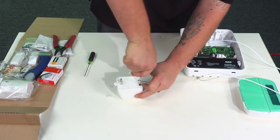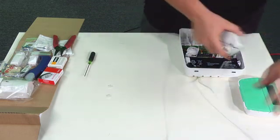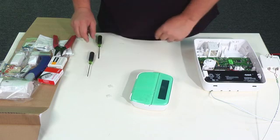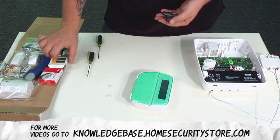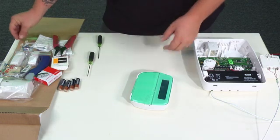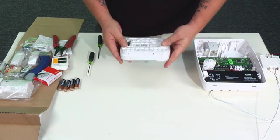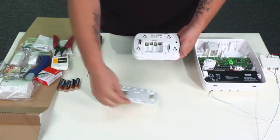We're pretty much done wiring the transformer up on the main panel. Now we're going to go ahead and get the keypad ready. To access the battery compartment, we need to slide this backplate off. If you look at the bottom of the keypad there are a couple of tabs — no need to press anything, just slide it back and it should lift right off. This is actually your mounting plate, which you can mount to the wall wherever you want to install the keypad.